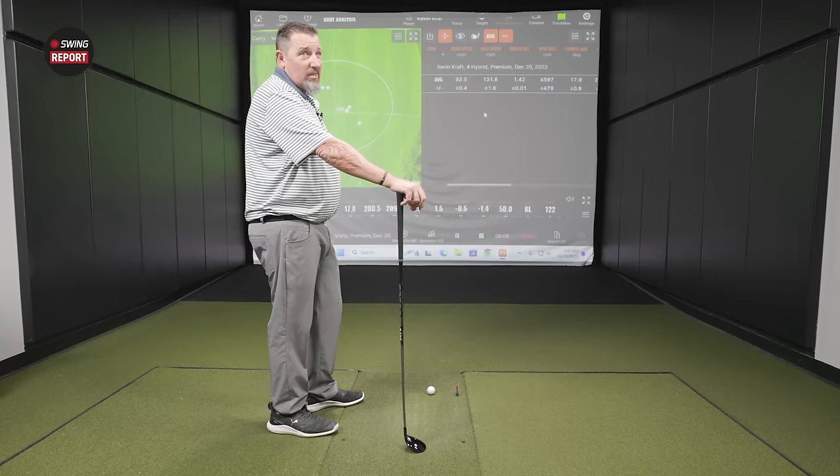The Tour is 19.5 degrees — a three-hybrid, three and a half degrees stronger than what we were hitting before. The stock shaft is the Tensei AV Limited Blue Hybrid, 75-gram stiff — similar in profile to the Ventus.